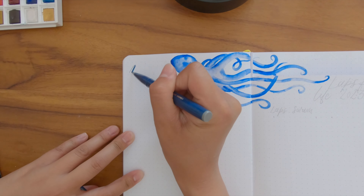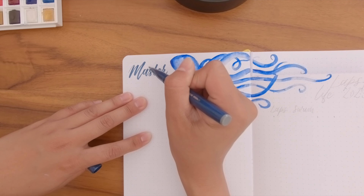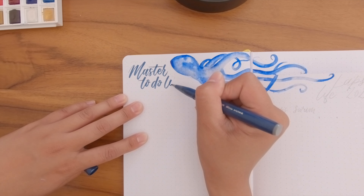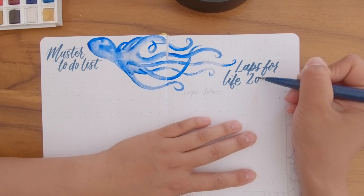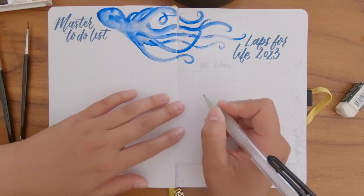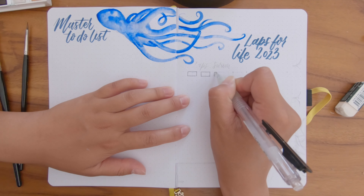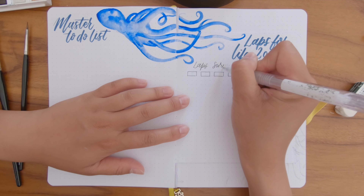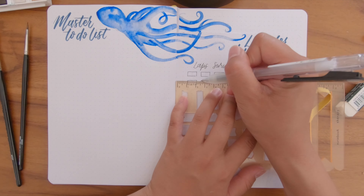Now that the painting is done, I write 'Master To-Do List' on the left page. The next sections will be interesting because I'm repainting the same octopus multiple times. I write out my Laps for Life section and draw little squares to track things — on one side laps swum, and the other money raised. I'm aiming to swim 31 kilometers over 31 days — one kilometer a day. I'll track this by drawing 31 rectangles and coloring one in each time I complete a kilometer.